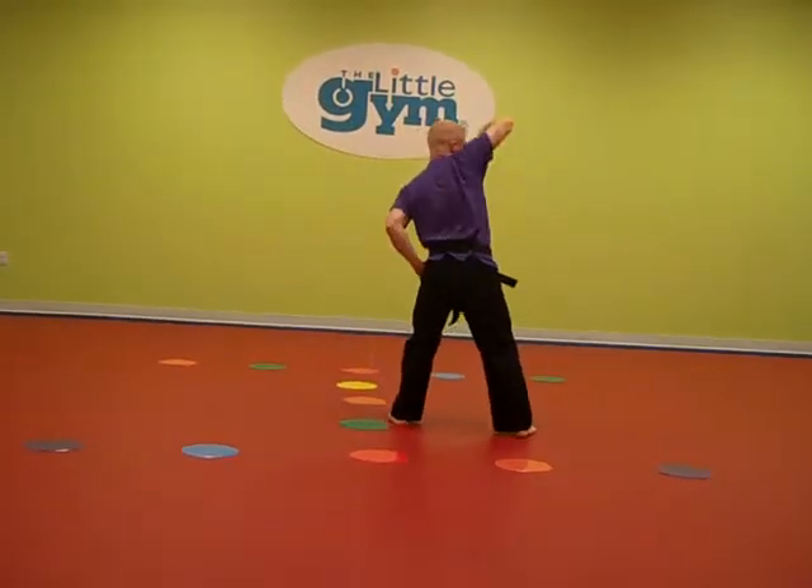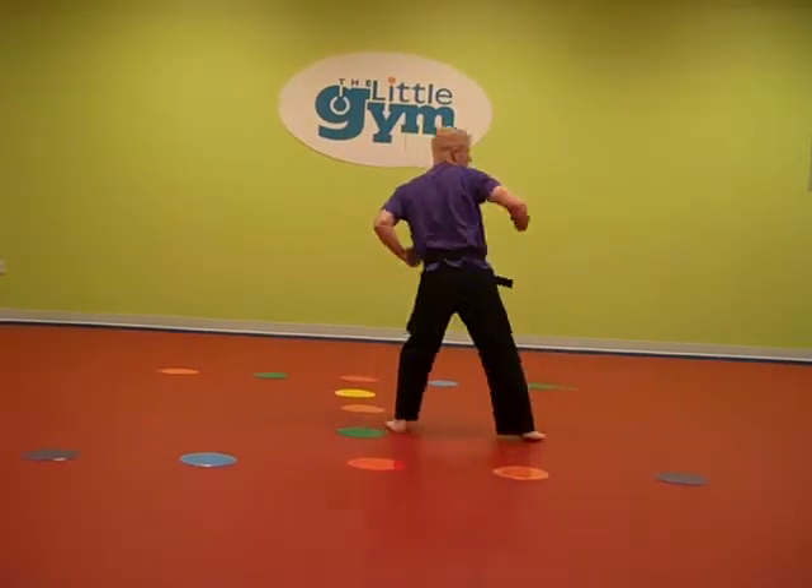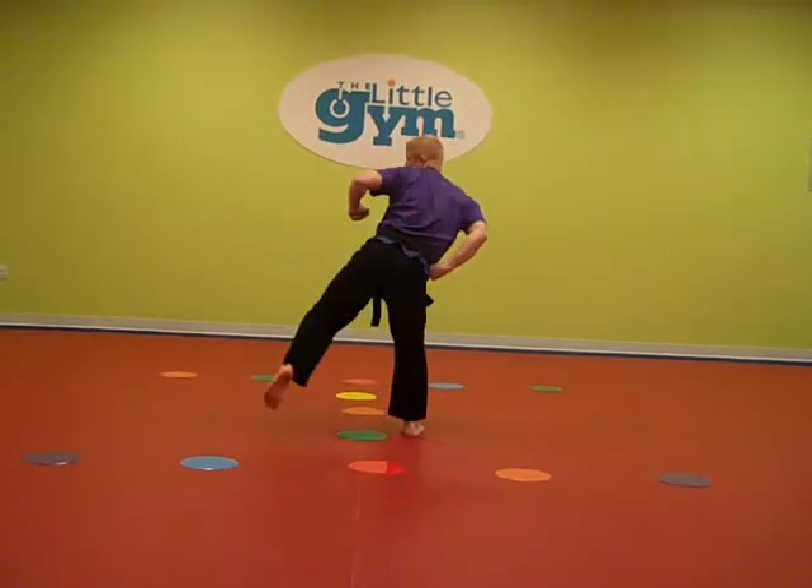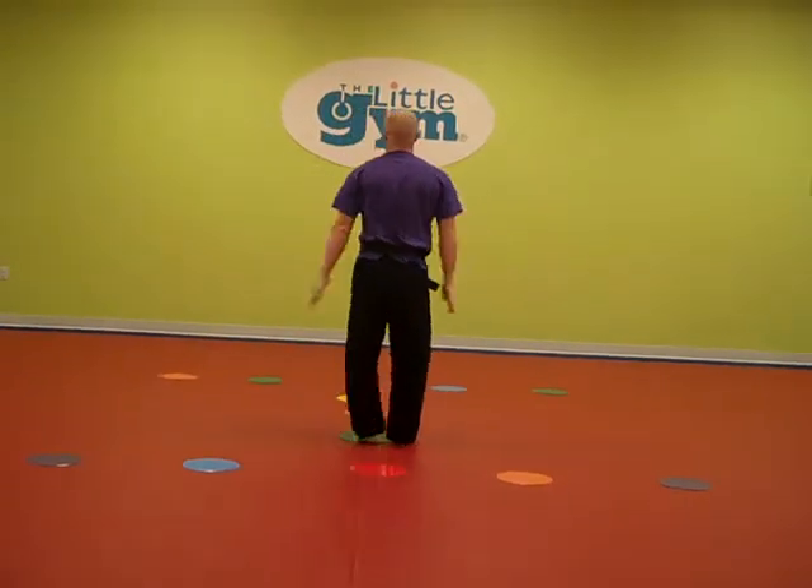Turn to the right: high block, round kick, back punch. Feet together. Turn to the left: high block, round kick, back punch. Feet together.